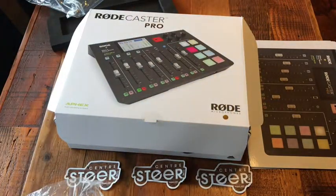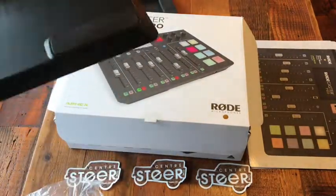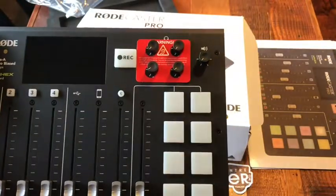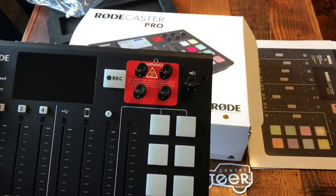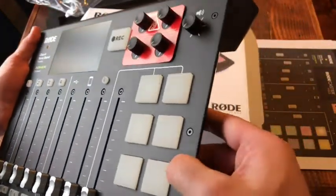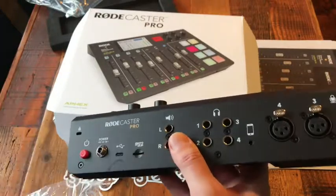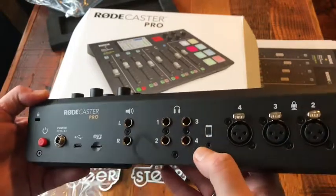Let's take a look at the back. It has nice rubber feet — one there, one there, one there — to keep it from moving. I could see taking this on the road, since we have a Land Rover off-road overland adventure podcast. On the back you have your power button, power connection, USB connector with the cable provided, and a micro SD slot so you can record on board as a sort of backup.